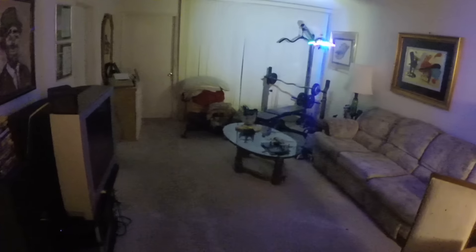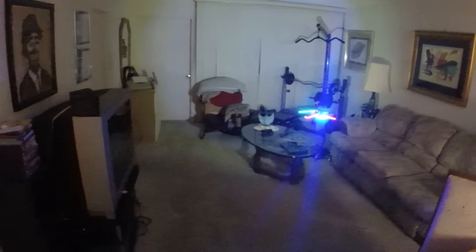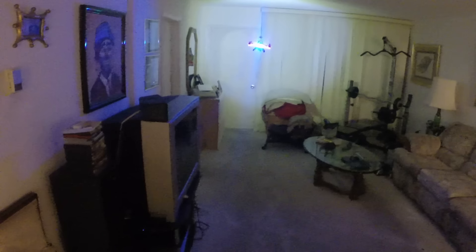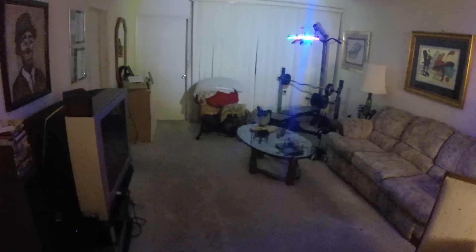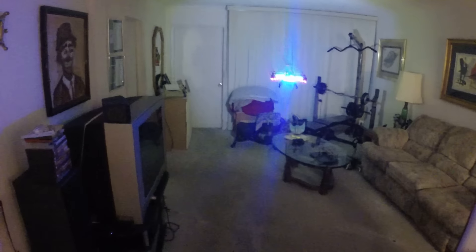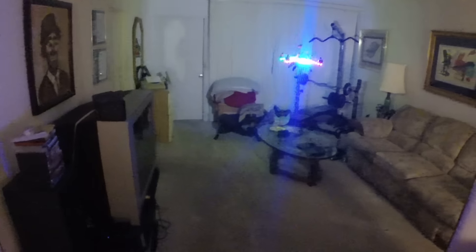If you're an indoor living room flyer, it's fun, it's very responsive. It's windy tonight and it's still holding its own — definitely a great little quad. I love the legs, great addition.